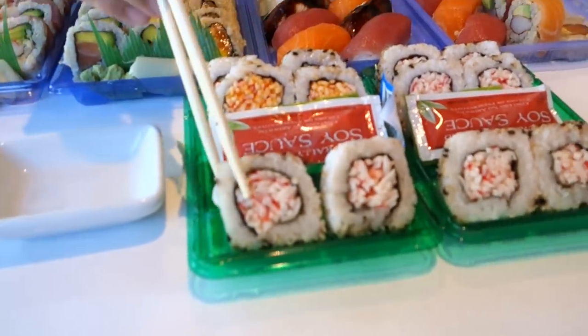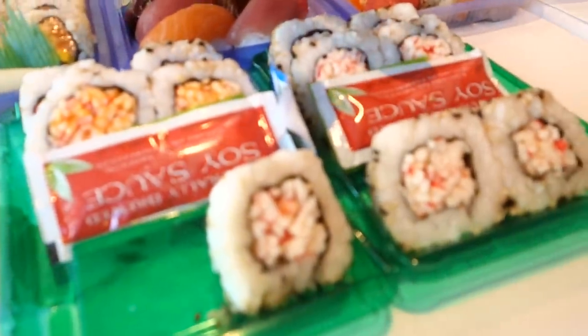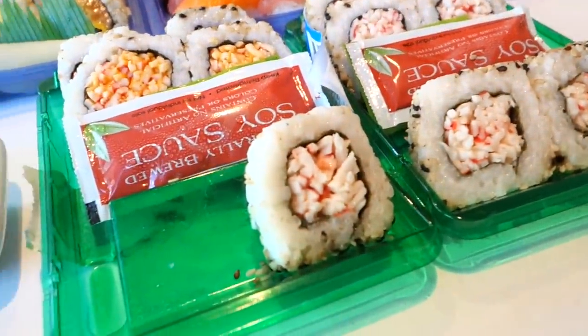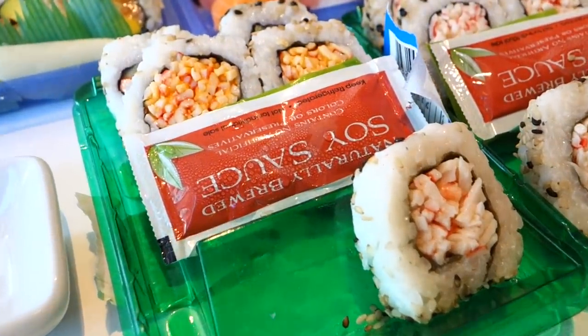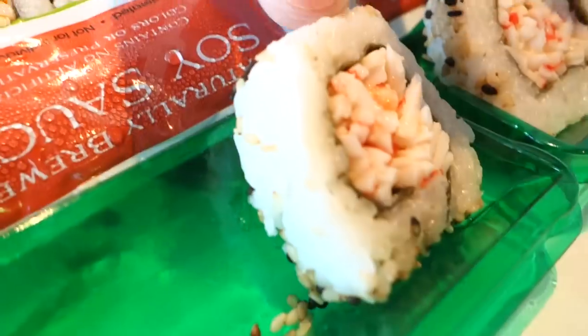This is the Walgreens surimi roll. It's very dry. At some places you can see the chef making sushi behind the counter and keeping it in a fridge, but this one isn't like that. It's probably delivered by a company, sitting in the cooler for a long time. We don't know how long — it's probably been there for days.